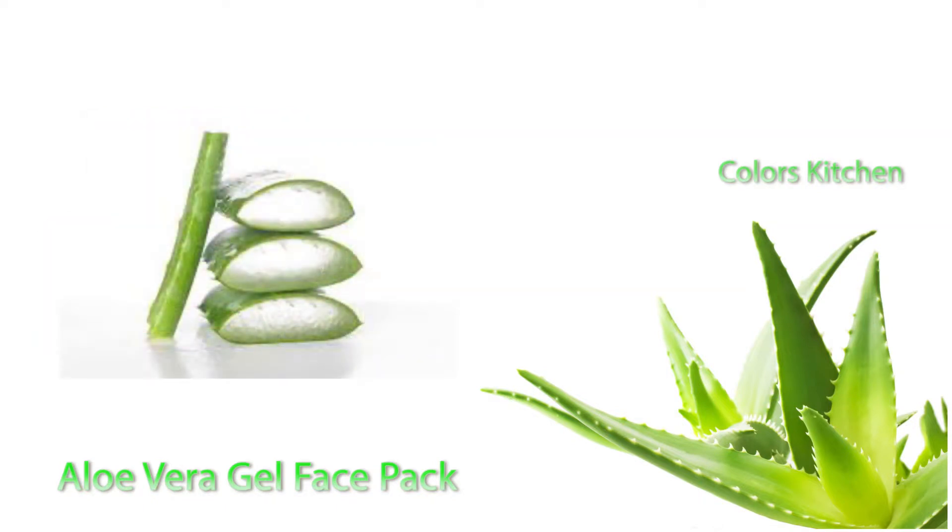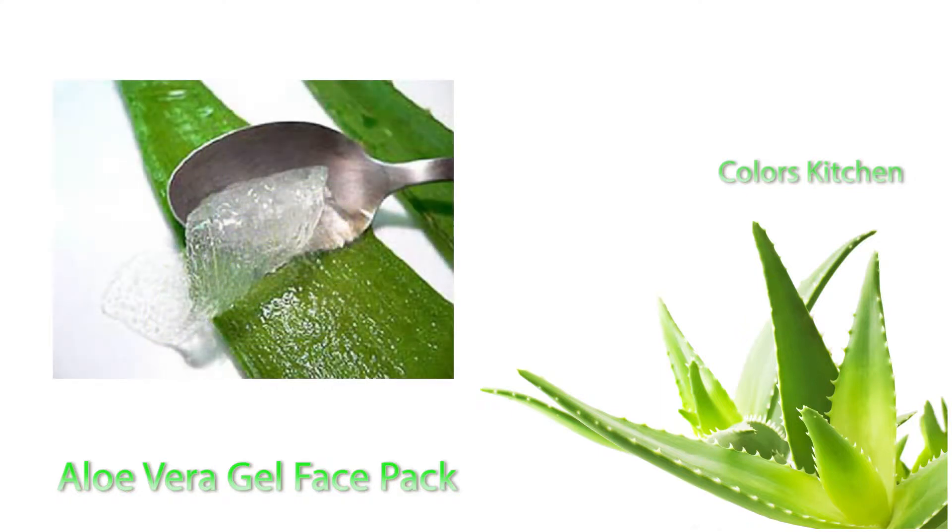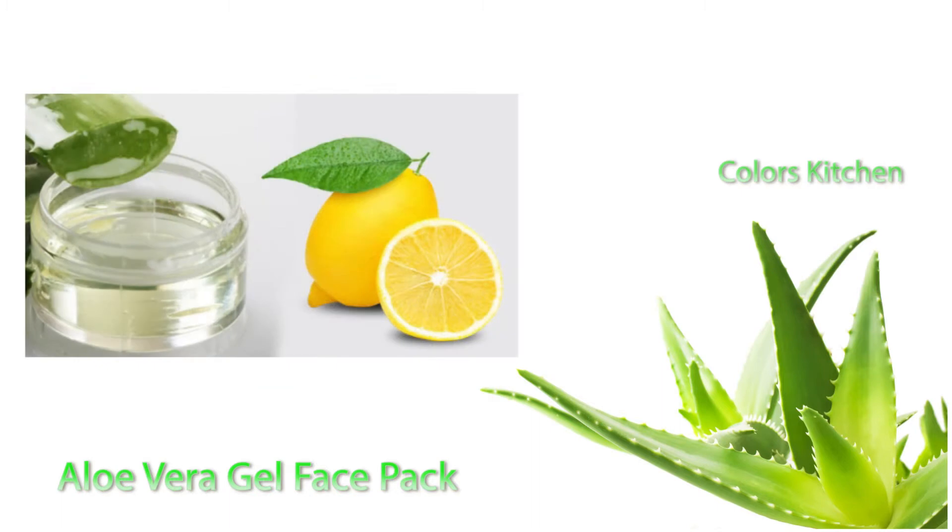First, if you don't have a cut piece, you need a piece. You need to cut it in half. Take half a spoon and put it in a bowl. Then mix in two drops of lemon juice.